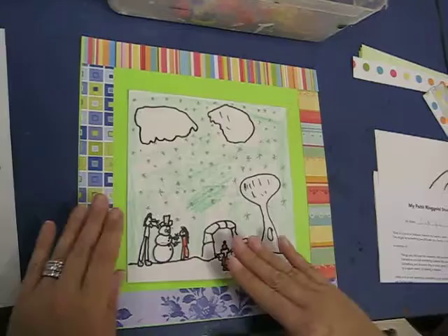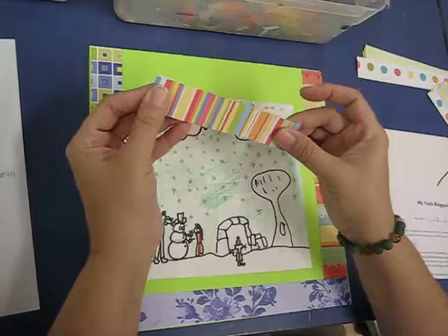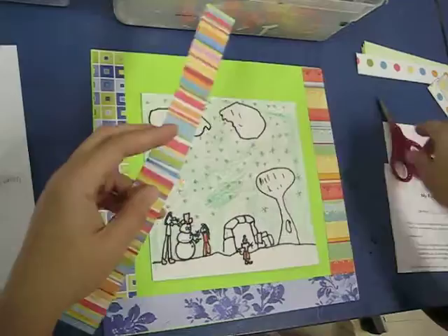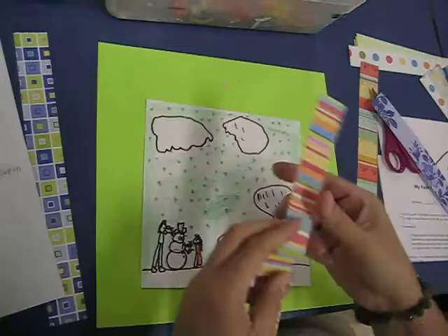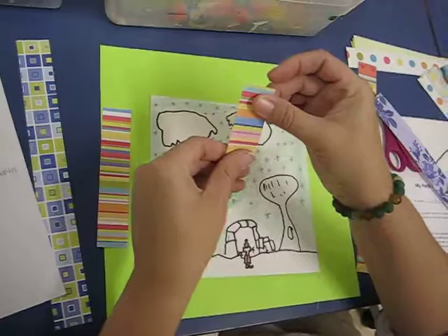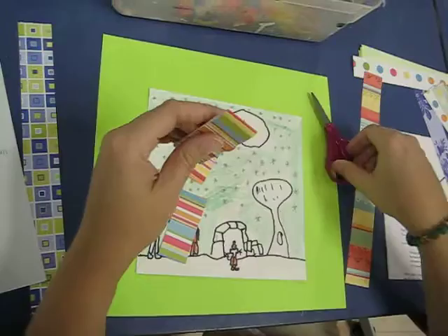Instead of just laying strips straight, take a long strip and fold it, lining up the two edges so when you cut it you're cutting it exactly in half. You might put one half here and the other half there. If you want pieces even smaller, fold it in half again so the edges align and cut it. Now you have four pieces that are all exactly the same length.